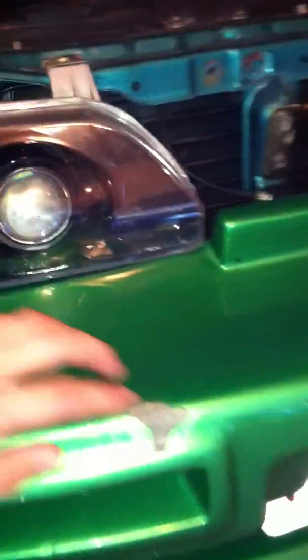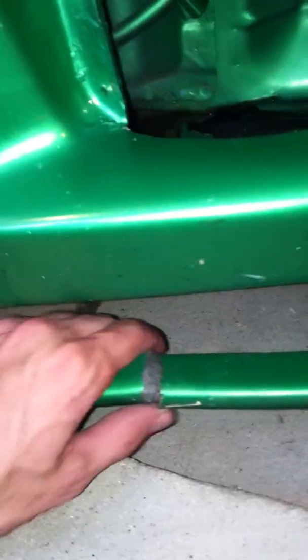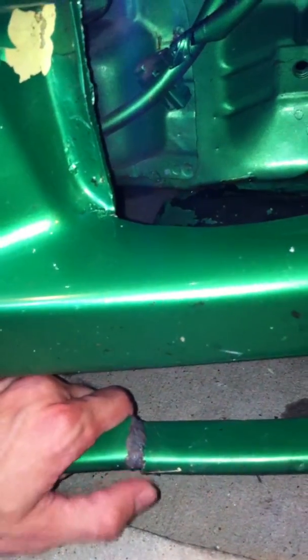Going over a couple of cosmetic issues — this right here is broken, it's temporarily fixed. There was a spot here where the fiberglass is showing, but I filled it in with quick steel. The same thing happened on the other side, but I tried to fix it with quick steel and it didn't stick too well. Here's the rim on this side — probably some minor curb rash.